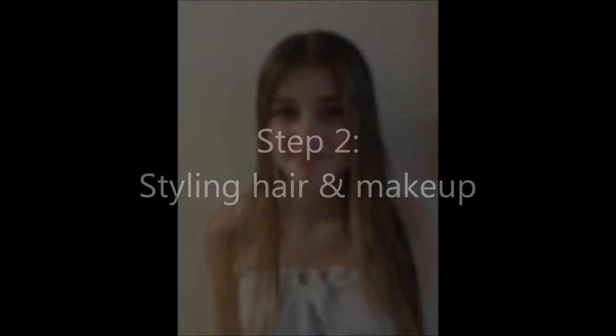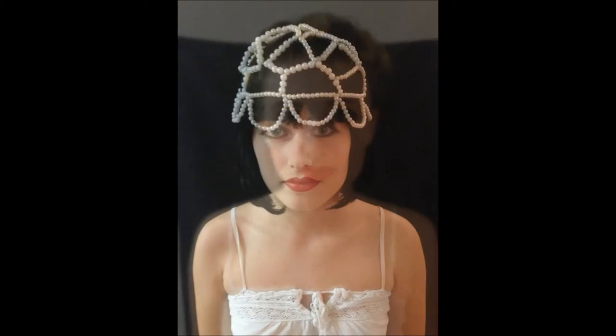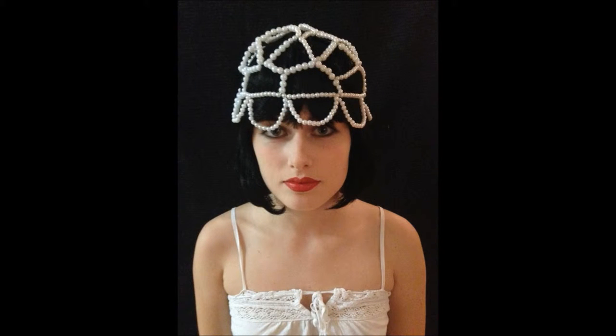Styling hair and makeup. Our model was Hannah, a group member. She has very long hair which was a bit of an issue, but to fix this we pinned it all up into small little curls to later fit under the wig. She applied her own makeup using liner, foundation, mascara, and some deep lipstick. This was the final look, and this is the final look after adding the headpiece and the wig.